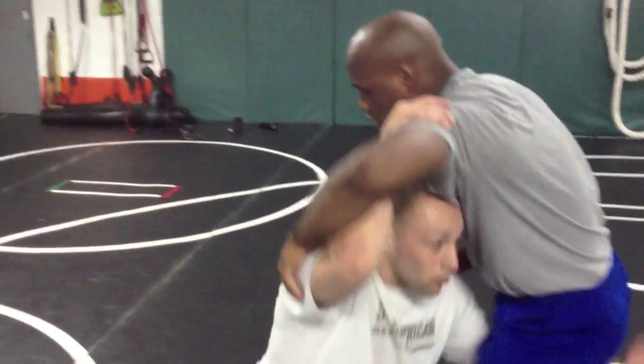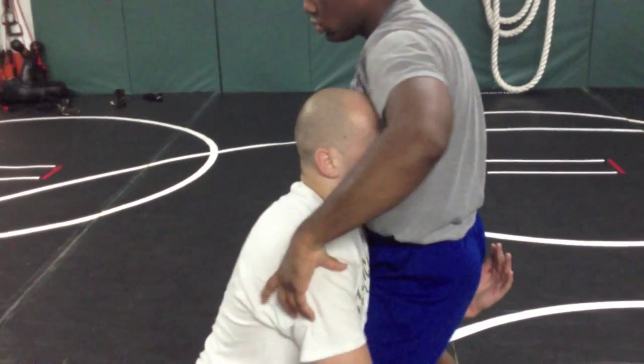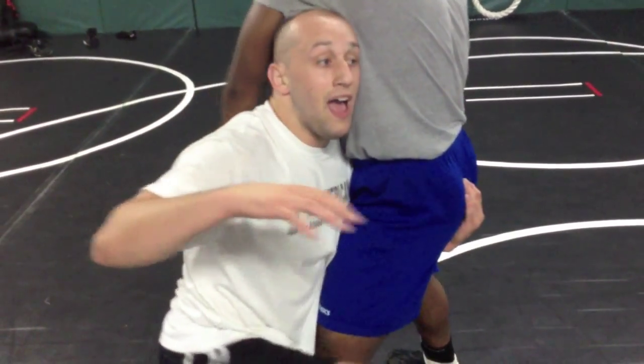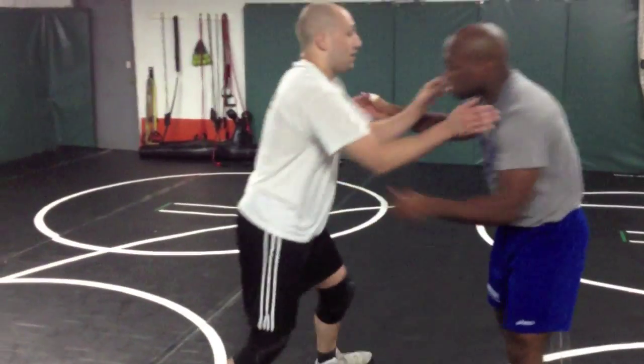So I'm just shooting my high crotch. My head's up. I'm going to hand transfer here. This hand's going to go between the legs as I cut the corner. This hand's going to cross over. So hand transfer — here's where I am now: across the waist, deep in the crotch.